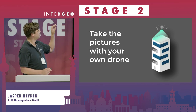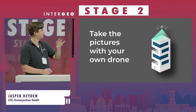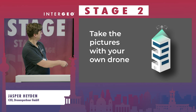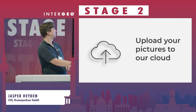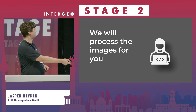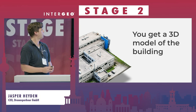Here's how it works: you use our app to take the pictures, send us the pictures by uploading them, and we will process the images within 12 hours — then you get the 3D model of the building.